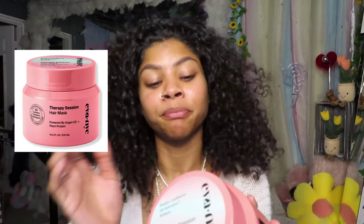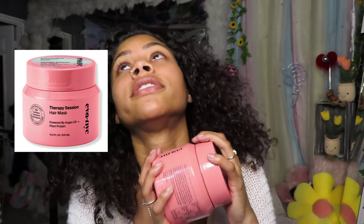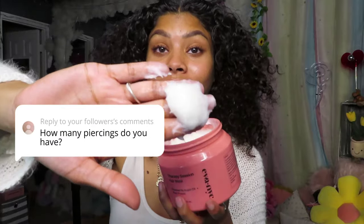We are going to begin with my Therapy Session hair mask. You've probably seen this on my Instagram a lot. I love this hair mask — I love that it comes in such a big container. I think they rebranded and it looks like it comes with a lot more than it used to. It smells so amazing, really nice and nostalgic. Let's go ahead and jump into our first question while we apply the Ava New York Therapy Session Hair Mask, powered by argan oil and plant protein. Our first question is: how many piercings do I have?